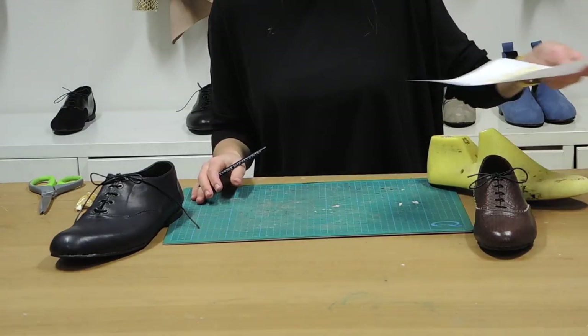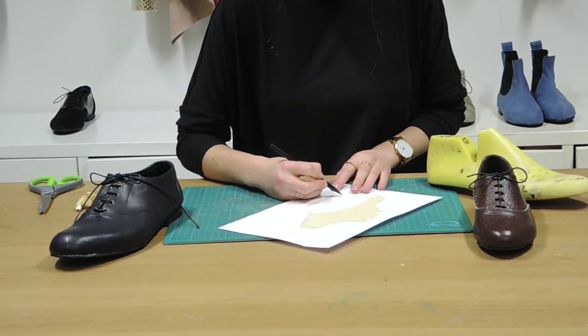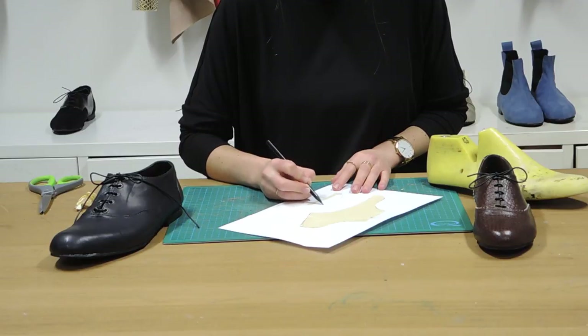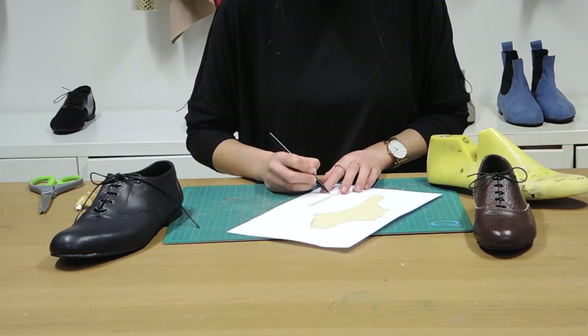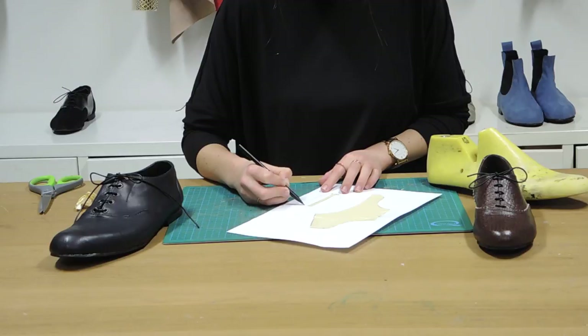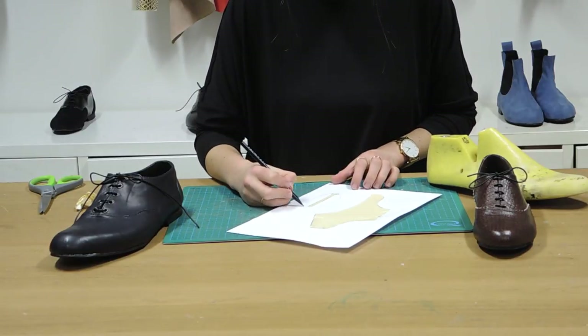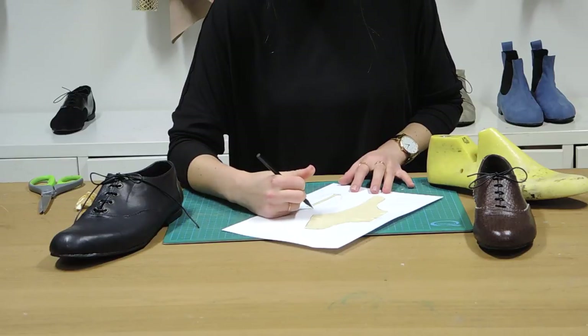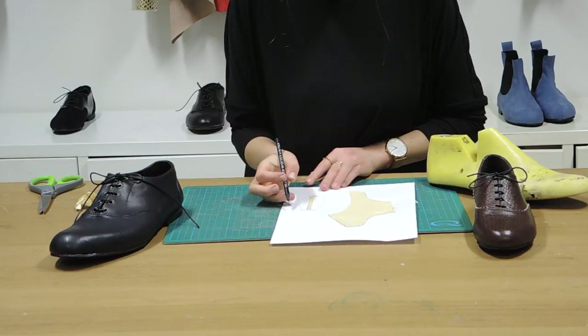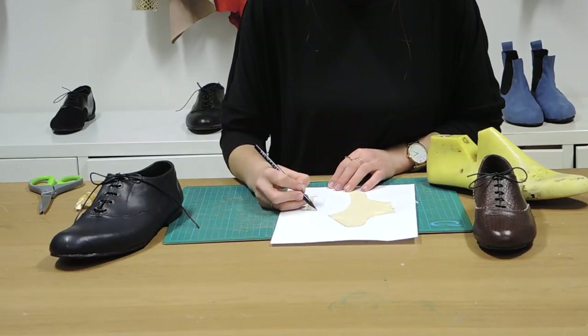Let's come back to the tongue. What we want to do here is just extend the width of the tongue and bring it down on both sides. You can make this as wide or as thin as you like, but we need to maintain that length at the top. I'm also going to add about 5mm excess to the bottom there.